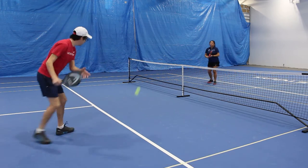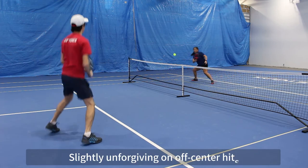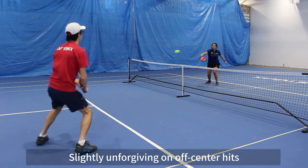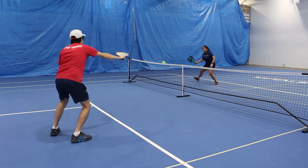Where it lacked a little bit was on forgiveness. It was a little unforgiving if you didn't hit directly in the center of the sweet spot. Especially towards the outer edge of the paddle, it was definitely a little bit unstable. Overall, this paddle was great.